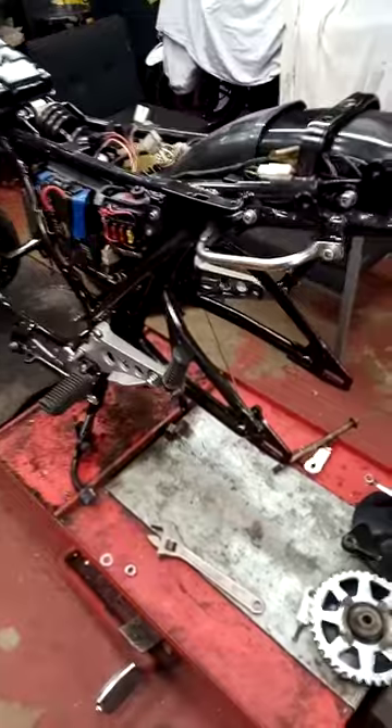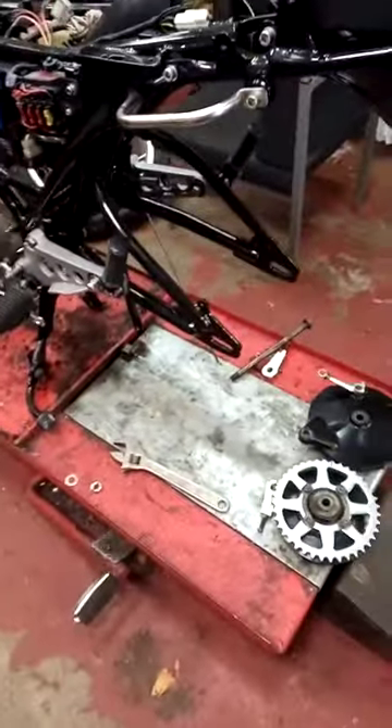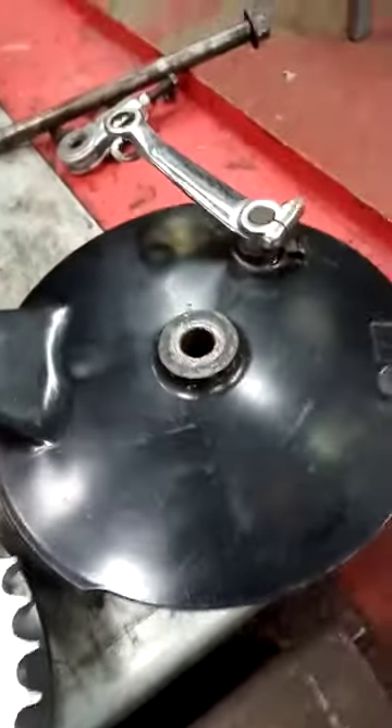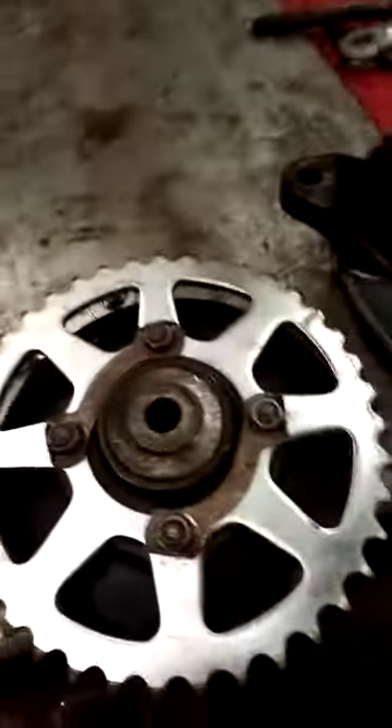Good morning. I've had a bit of a weird morning so I've only just decided to get on the bike. I've got the back wheel out, so I'm gonna have to degrease this, sand it, prime and paint it — obviously strip off the brake parts and the shoes. Same with the sprocket carrier here, that's all gonna have to get degreased.